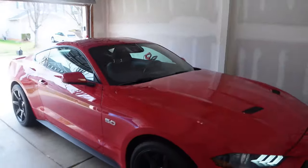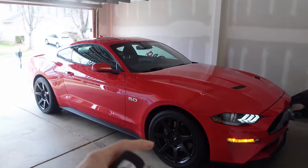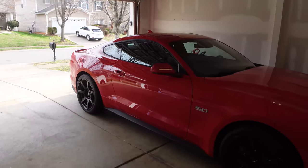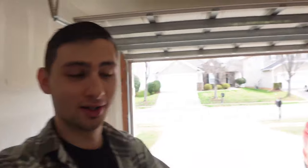What's going on everybody, welcome back to another video. We are finally going to be doing a full detail on the Mustang GT. We received a product from a company called Shine Armor today — we're going to be using their ceramic spray. After we wash the car we're going to apply it and see how it does. I cannot wait to try this out.